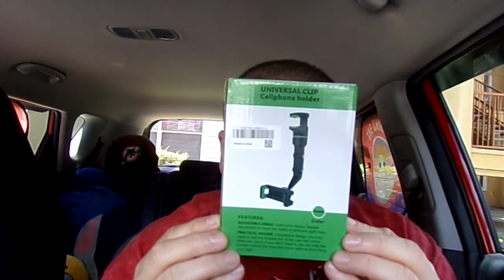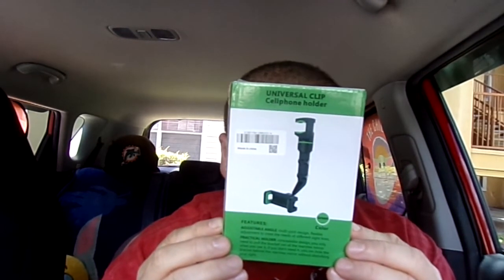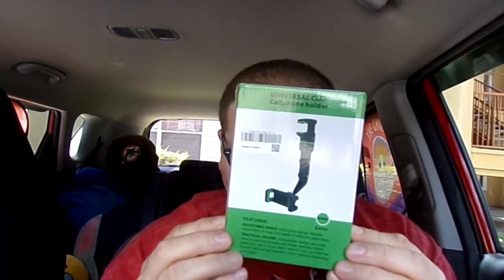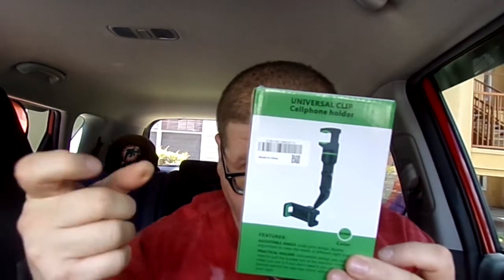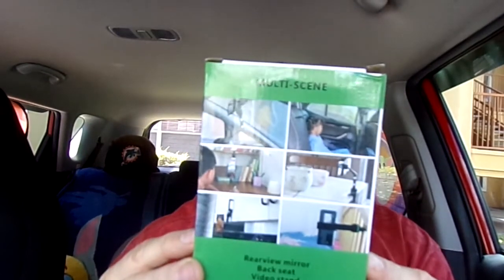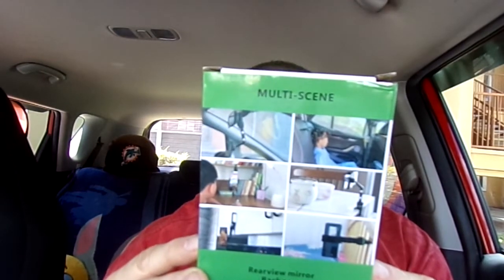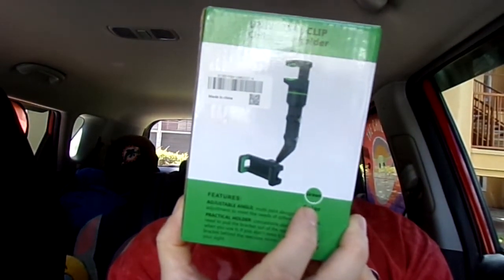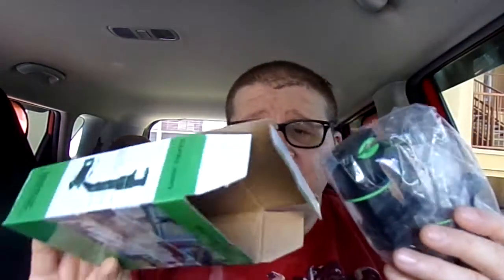There are also different functions for this — you can hook it on a cabinet door, a shelf, the back of your seat, a bed post, or a table. It says all of that on the back of the packaging. Mostly I'm going to use this for my phone. The color is black and green as it says right here. Let's open this up and I'll show you what it looks like.